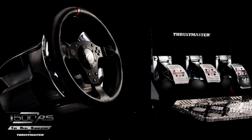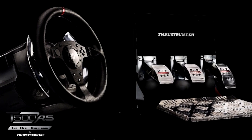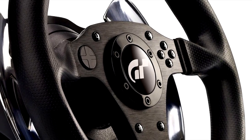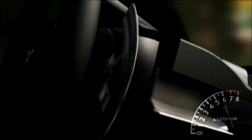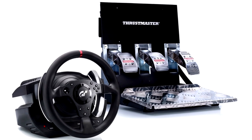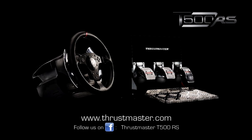The T500 RS wheel and pedal set from Thrustmaster. Officially licensed by Sony and Gran Turismo 5, and designed for the most die-hard racing fans. It has unmatched power and precision — it's backlash-free and totally responsive. With this wheel and pedal set, users will go farther than ever before in their racing experience. To find out where to purchase the T500 RS, visit www.thrustmaster.com.